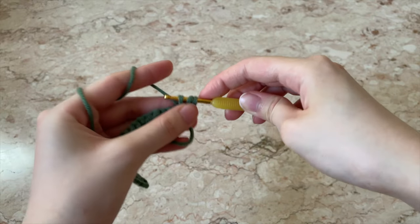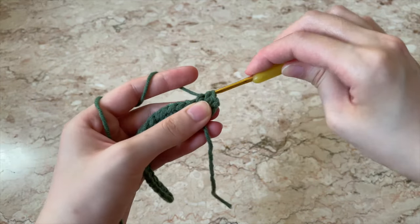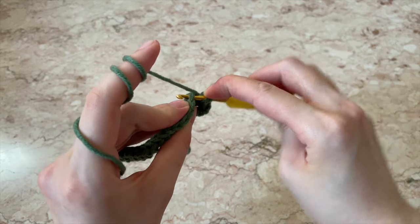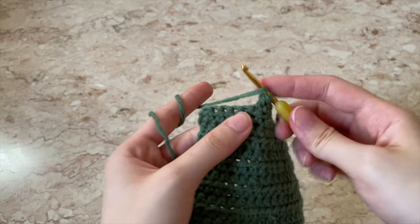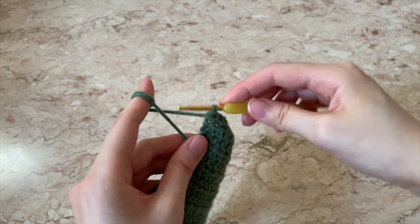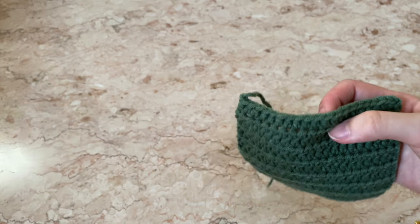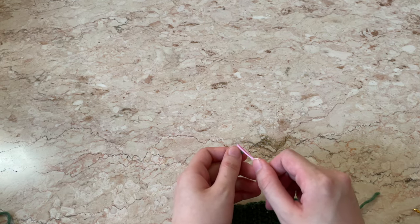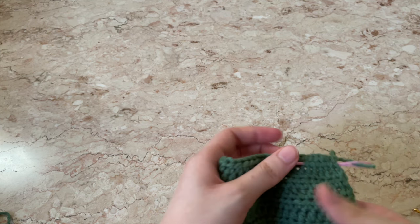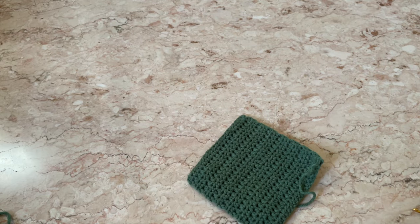Yarn over into the next stitch and pull through one, then pull through all three. You can see there are three shapes on top of your stitches — when inserting your hook, you're going to go under all three. Continue the half double crochet to the end of the row, chain one, flip your work, and keep going until you reach the desired number of rows. Once done, pull through once and cut off the excess yarn. Weave in the tail using your darning needle, then cut off the excess.